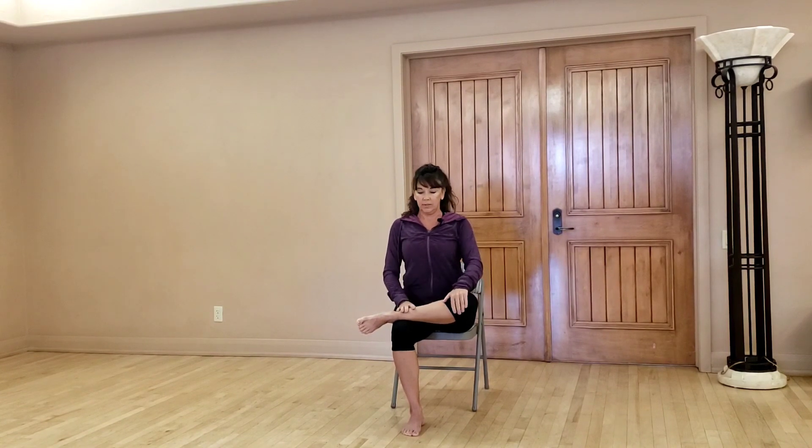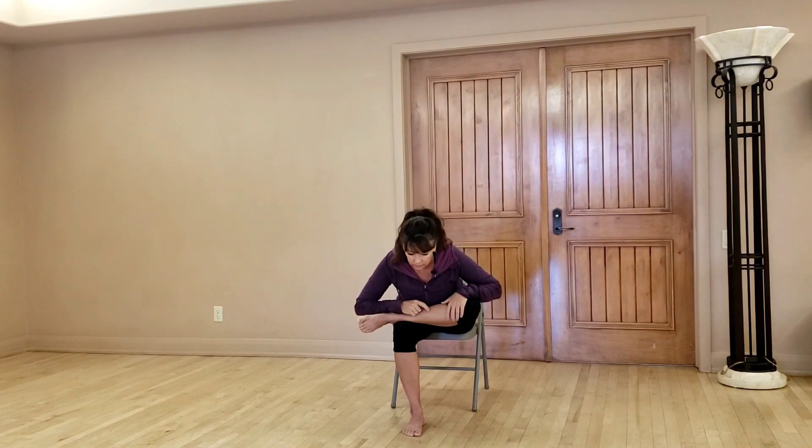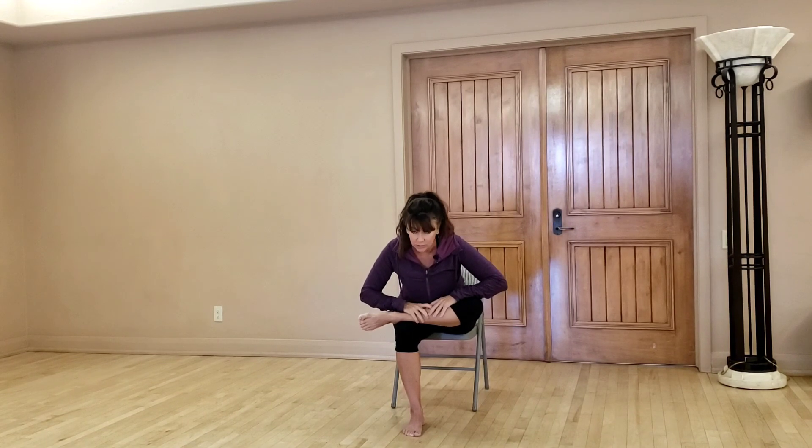Lift up tall, take a deep breath, exhale, and just bring your chest down towards your legs. Let the arms fall if you want, let the head hang — whatever is the most comfortable. This is one of my favorite stretches, especially in the chair. Good, coming back super slow.